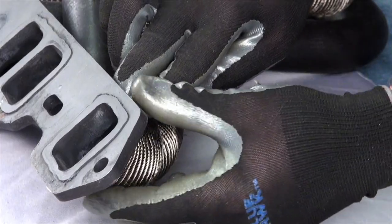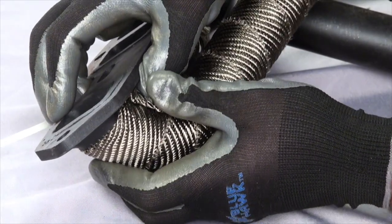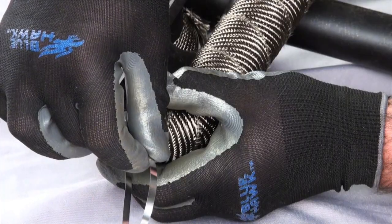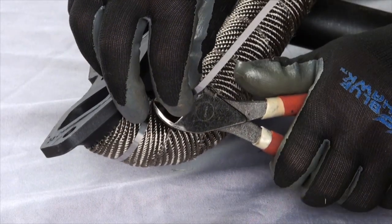Hold this tight down to the pipe. Install the stainless steel locking tie around the pipe and wrap, and pull it tight by holding your thumb on the locking mechanism and pulling the other end of the tie with the other hand. Trim the excess tie and leave yourself about an inch.